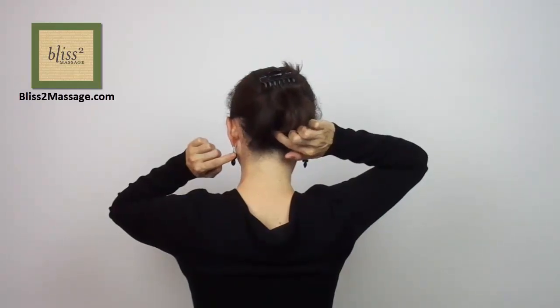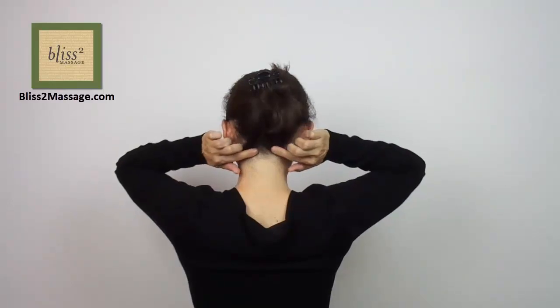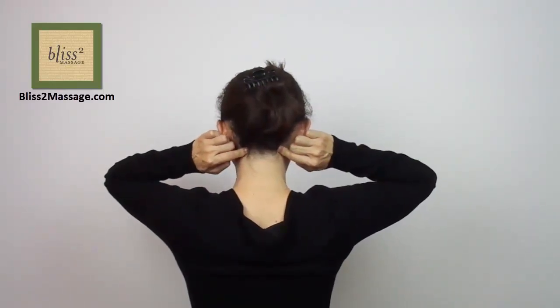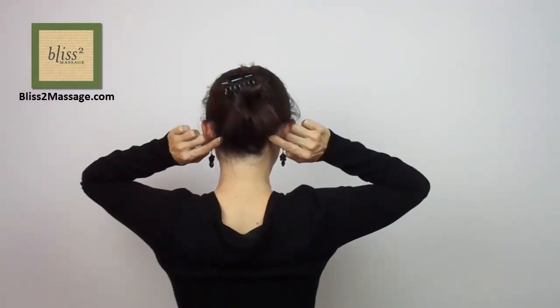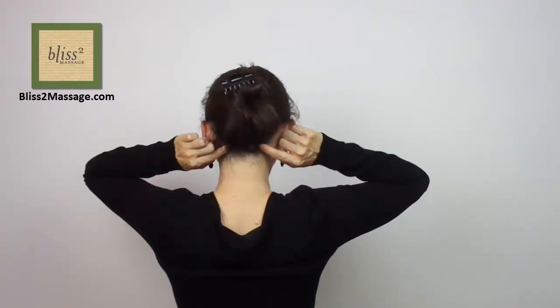Again, find the depression in the center at the base of the skull. Go down half a thumb width and go to the side to go over the trapezius — it's on the outer edge, slightly below and closer to the spine from the last points. These are called Bladder 10.